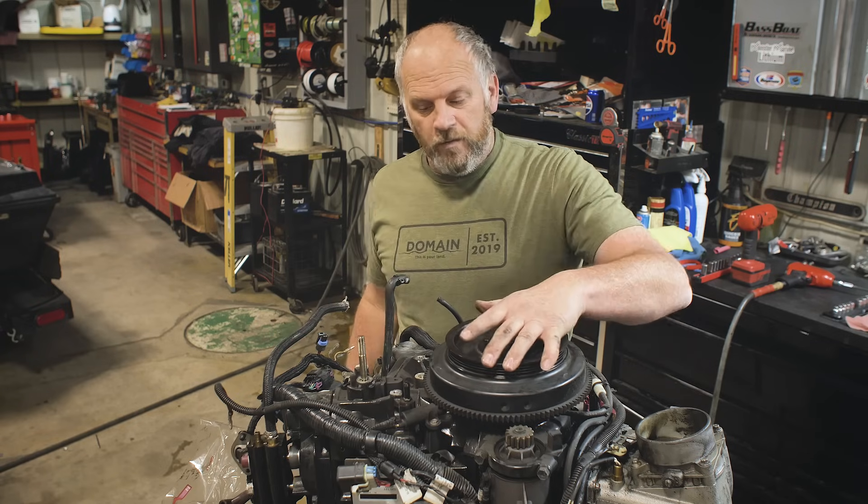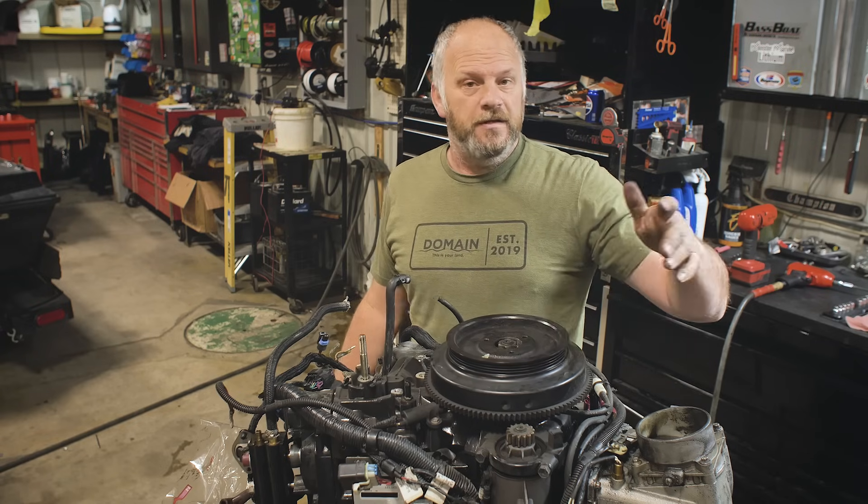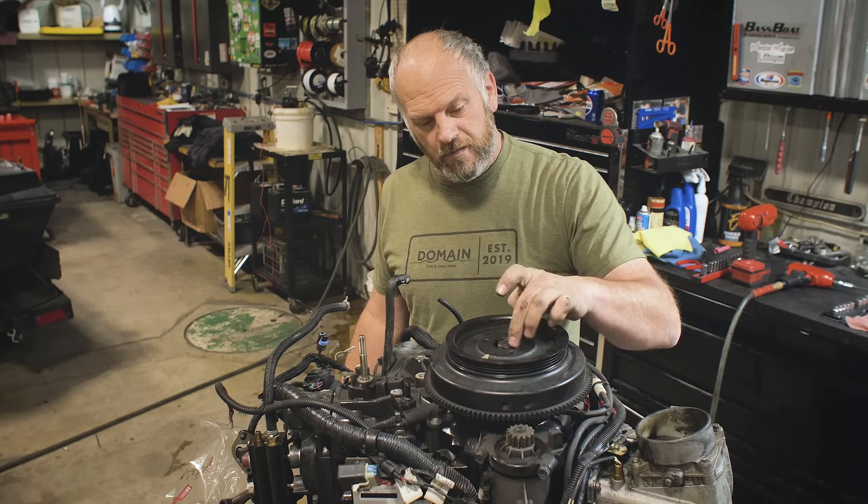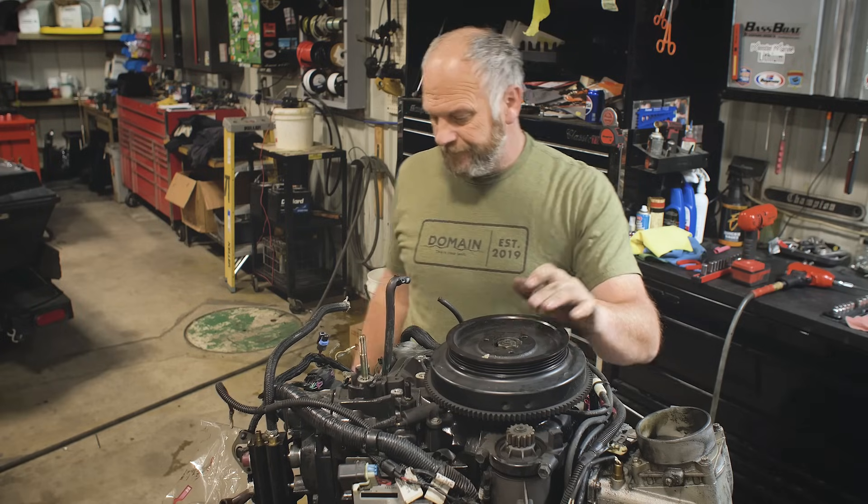The flywheel wasn't popped before we got to this point - it should have been popped over on the motor, it's kind of a requirement. But sometimes people here forget, so I'll have to pop it right here. Jackson got it taken off perfectly, got it all the way over to my bench, and he didn't pop the flywheel. Neil, what's the number one rule when you pull a powerhead?